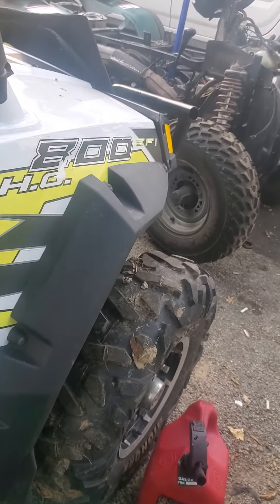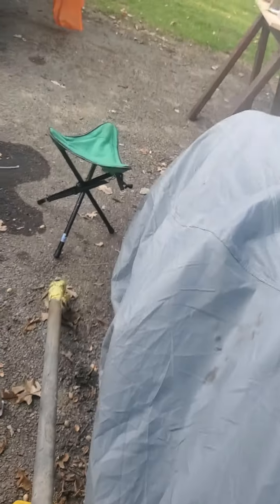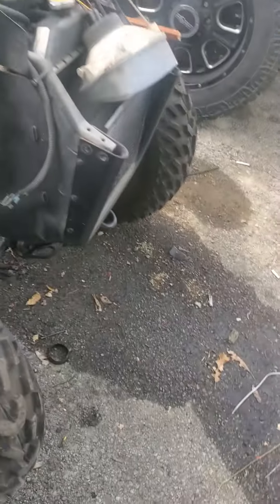Okay, my friend. This is our new project. This is a Polaris Razor 800. We're doing the overhaul because, guess what, this thing has got like with no oil, as you can see.